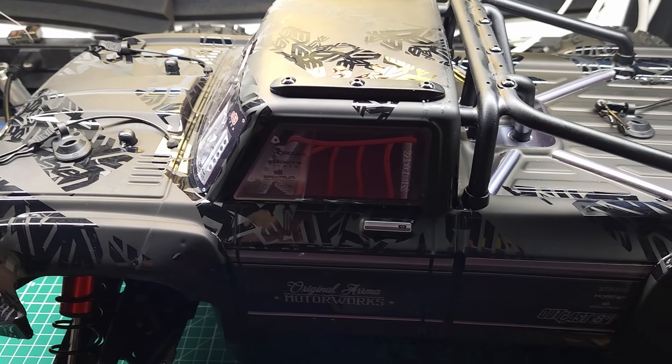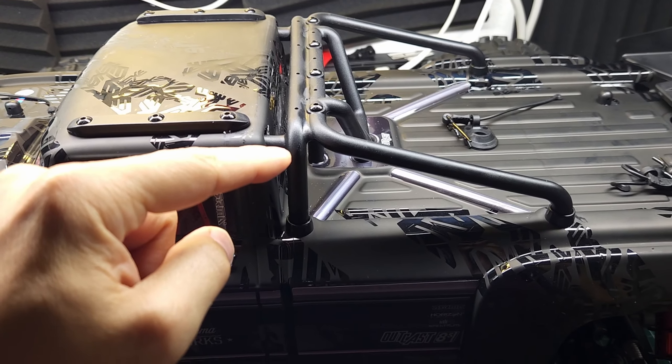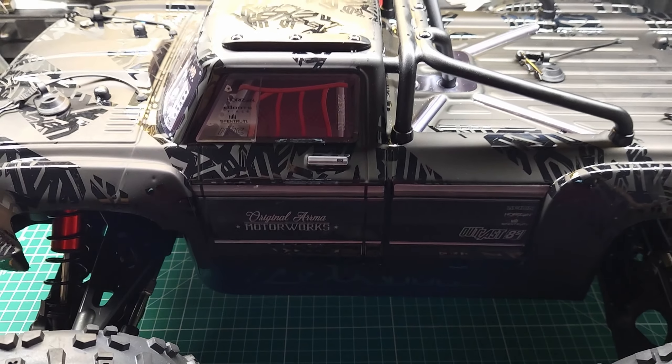Guys, I have got a brand new OutKast 8S, but we are not going to be keeping this thing 8S and we are not going to be keeping this thing stock. Let me get this stripped down and I'll tell you what the plans are.